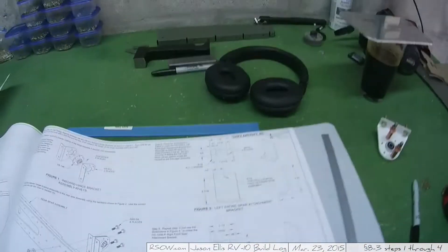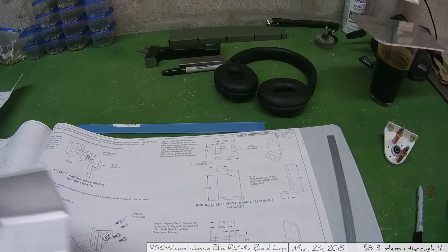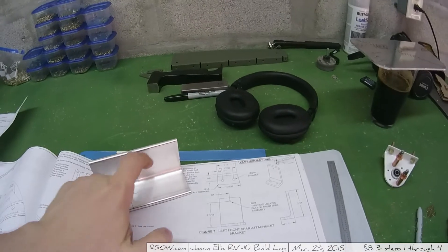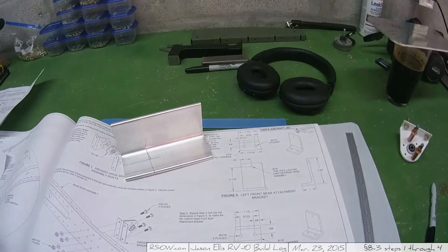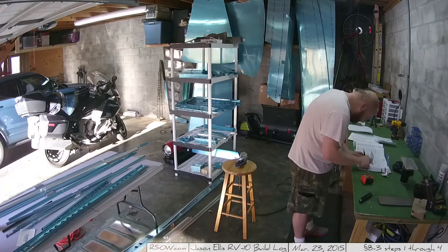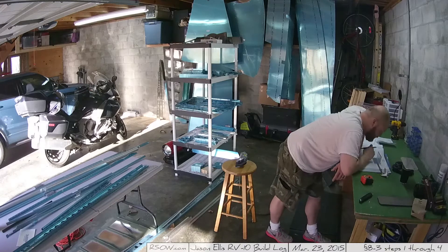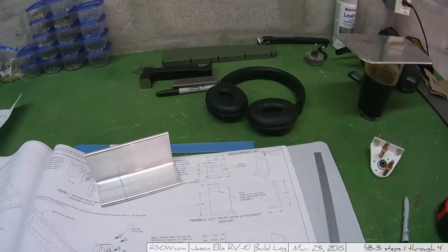One of the things I have to do is take a piece of aluminum stock and cut it to very specific dimensions so that you have a correct piece. There is nothing accurate about this piece to that piece — it is basically complete fabrication, which is pretty cool, actually. I'm looking forward to it.